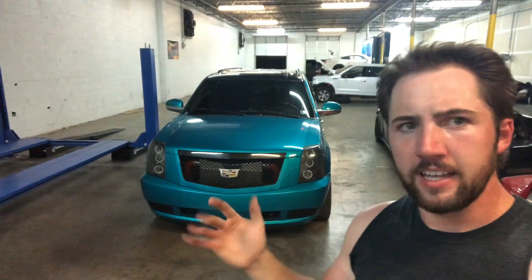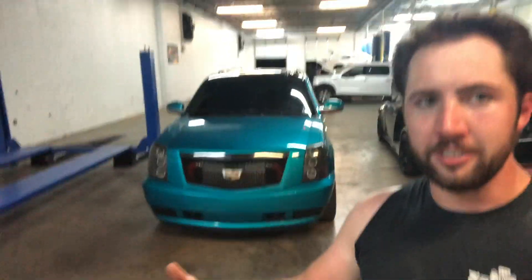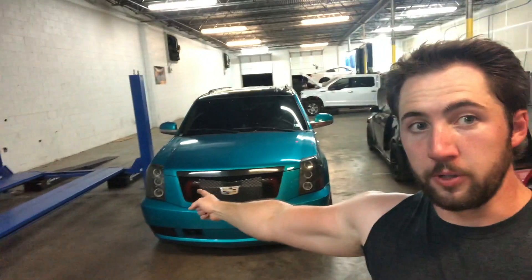I've gotten a good bit of questions on the actual setup that's in the Escalade, so I'm going to do a series of videos explaining that stuff - the design cues, my thought processes, and all that. First we're going to start with the first thing you see when you look at the front of it, and that is the intercooler.